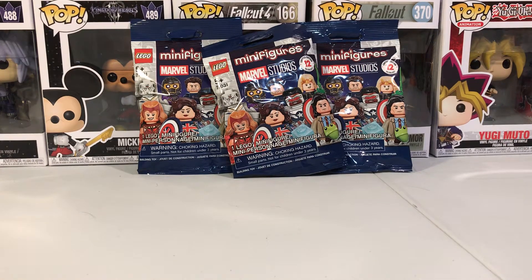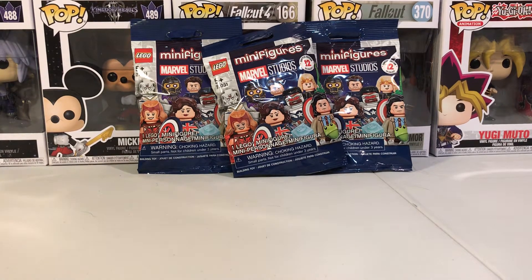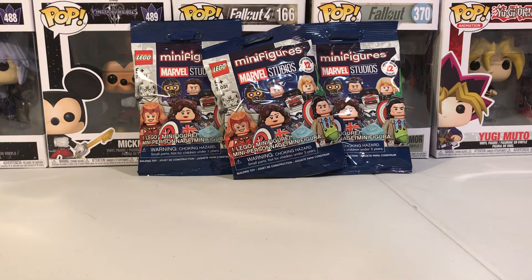Hey, what's going on? It is TheDarkShadow here, and today I'm going to bring you all another LEGO Marvel Studios minifigure series opening.